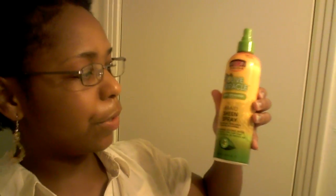You want to do that slowly and make sure you aren't pulling your ends. I also sprayed with some Oil of Miracle braid sheen spray. So yeah, that's an alternative look to the casual afro.